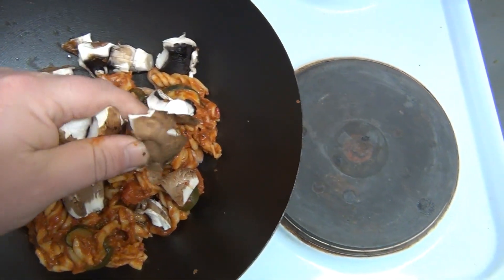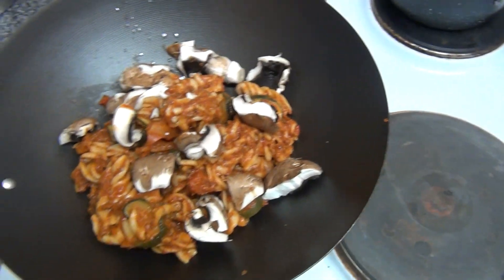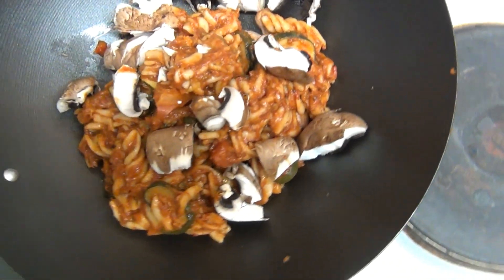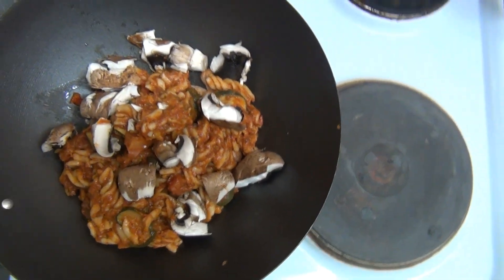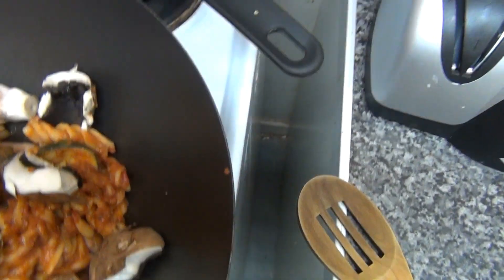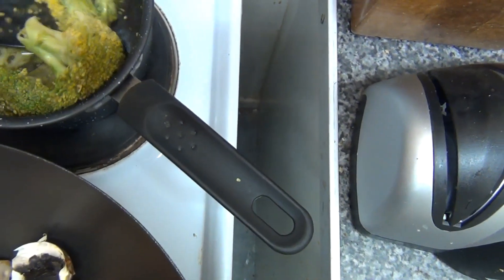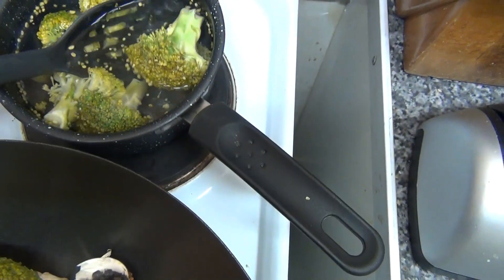I hate to waste stuff. Living on my own, sometimes you make a meal and you make too much, but you can always save it or even freeze it. I had some leftover veg as well. Just trying to move with this and fish some of this broccoli out. It's sort of part-boiled anyway, this broccoli.